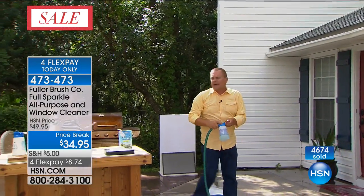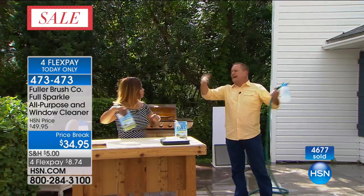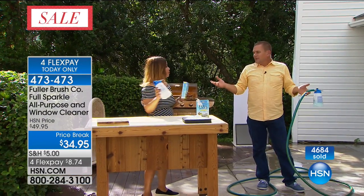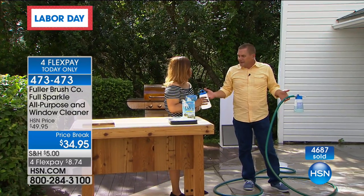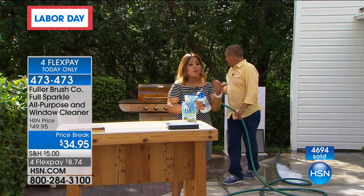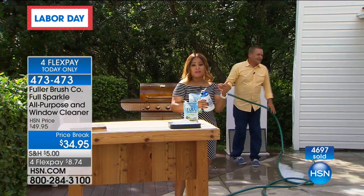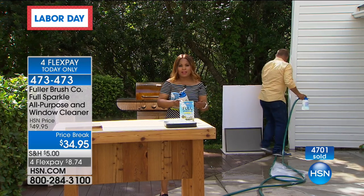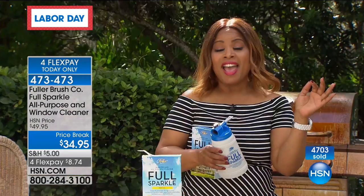You don't have to climb up onto a ladder. You don't have to hire a company to put scaffolding around your house to clean all those windows. You don't even need a roll of paper towels because it's streak-free and spot-free. And that's why people love it. Today's going to be the best day to buy it because of all the Labor Day specials we have going on — under $8 and your windows are done.